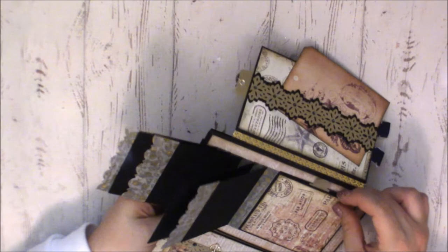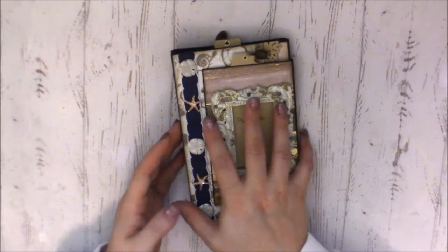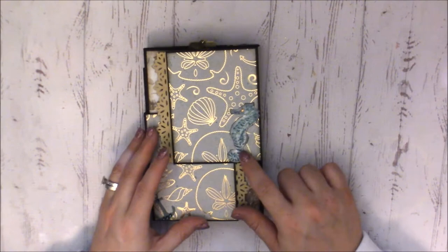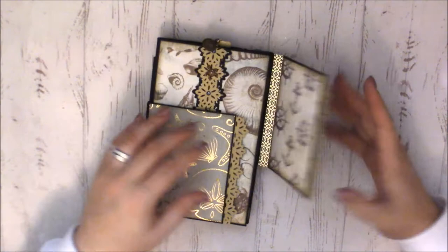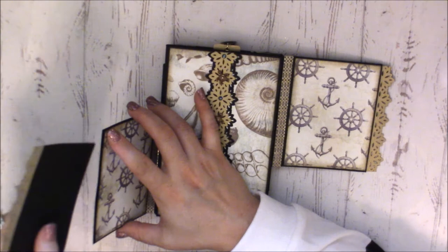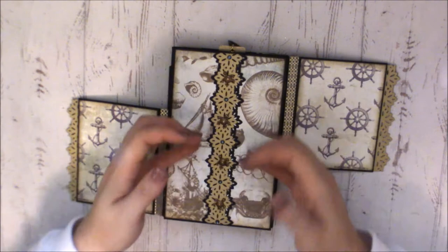It didn't quite sit straight, but that folds in first — then the page opens the other way. Turning it over, she has this beautiful seahorse on the back, and it's a little tuck spot — it's all magnetized. There's a little anchor at the bottom. You open it up and there are tags that go in there — this is going to be the thickest mini album in the entire world!